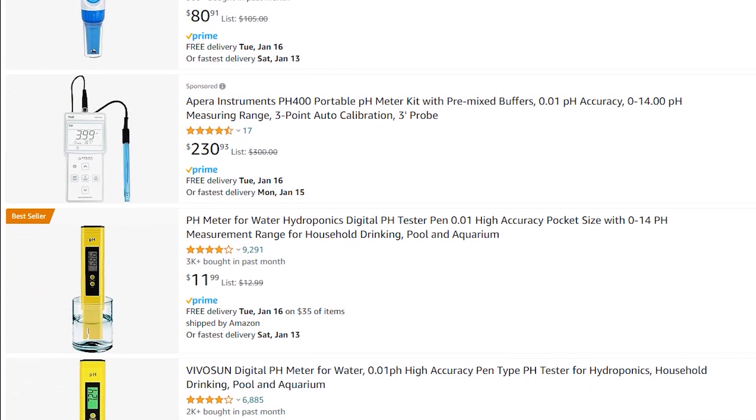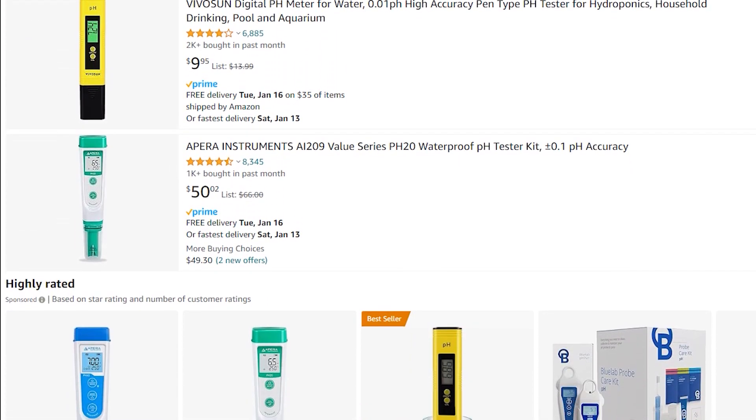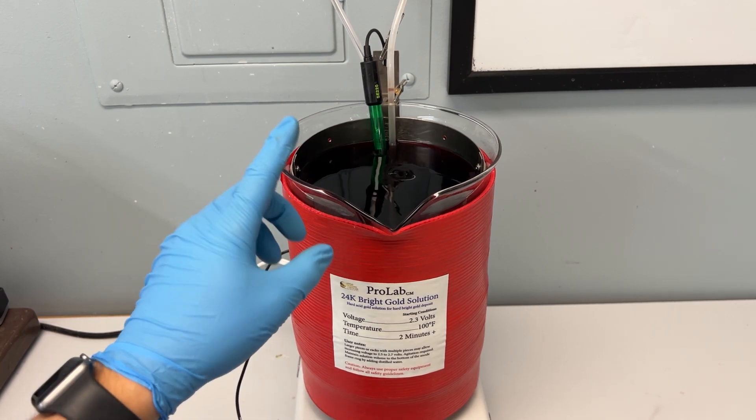If you are looking for a pH reader, you can find one from many different retailers, including Amazon. The pH of this bath should be 4.2.